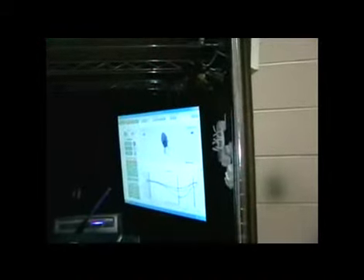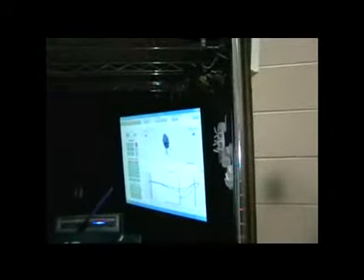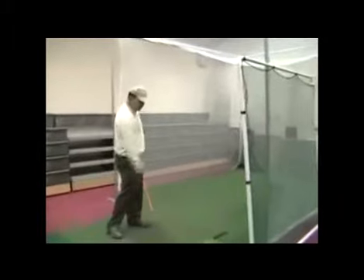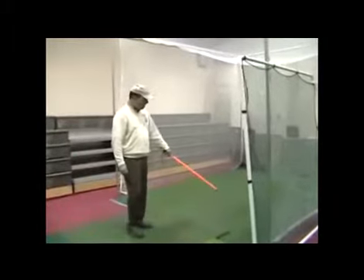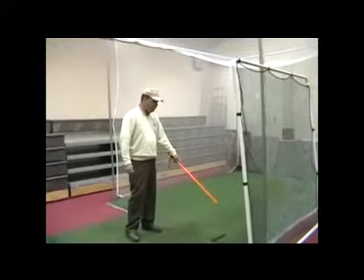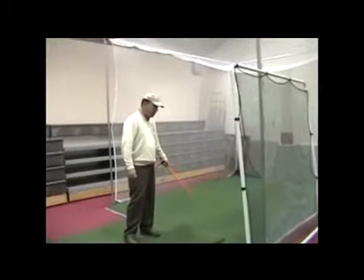We also have 3D equipment where I can show you your swing from six different camera angles. With this 3D equipment we can get your swing down to 1/120th of a second in terms of exactly what your hips, shoulders, and hands are doing in the swing.